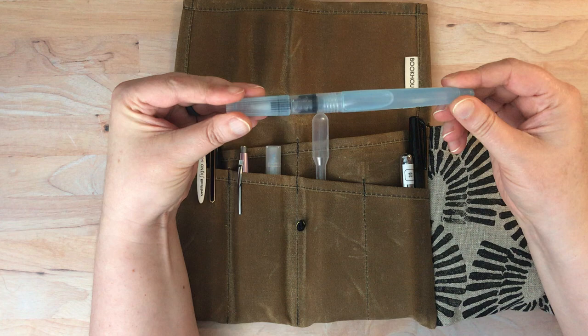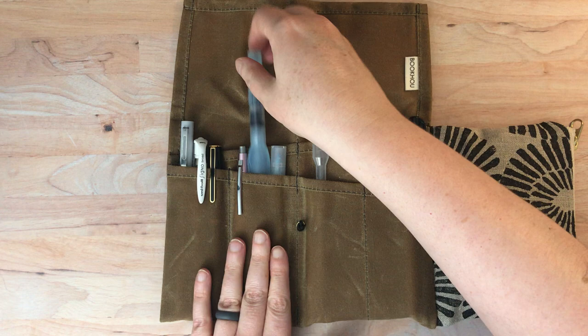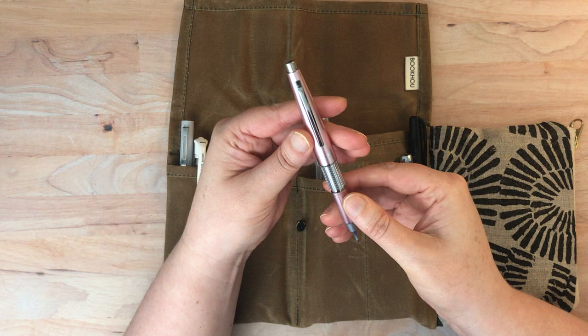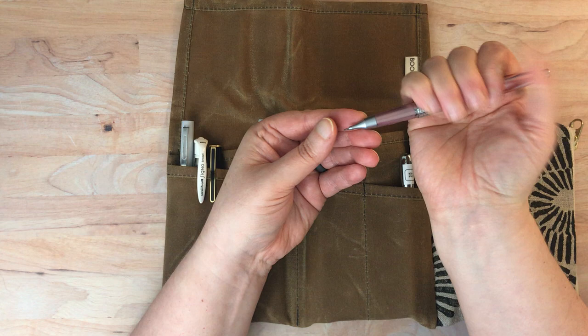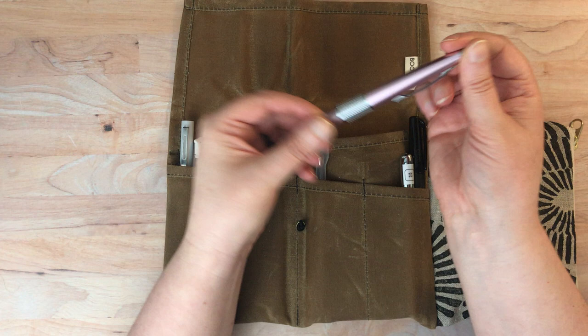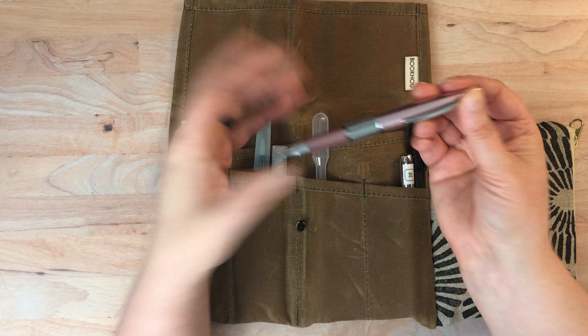I also have a water brush — I don't use it very often, though it's fairly old and has been used quite a bit in the past. It's just sort of a case of emergency in case I don't have water available. Then this is the pencil I'm using — it's a Pentel Kerry pencil, and this is where I have my 4H leads. I really like it because it feels really nice in the hand. It's a 0.5, which is fairly standard for a mechanical pencil, but it draws really well.